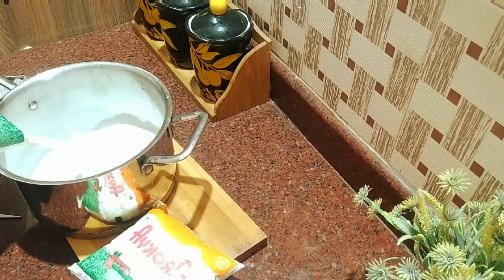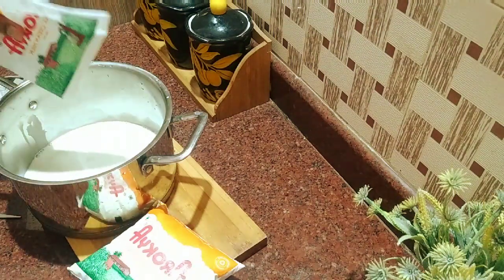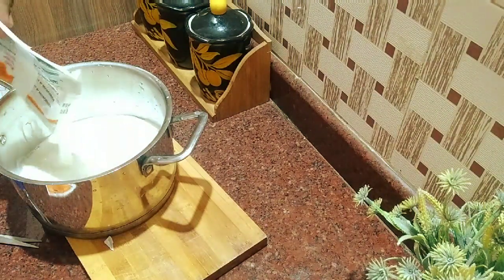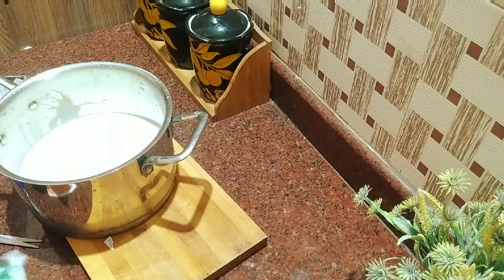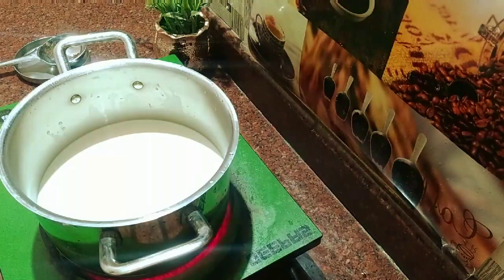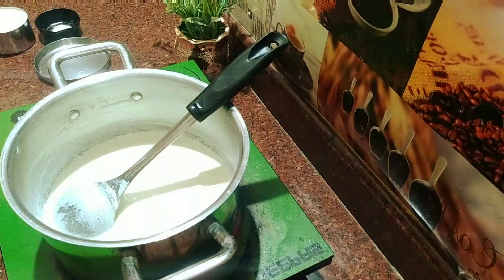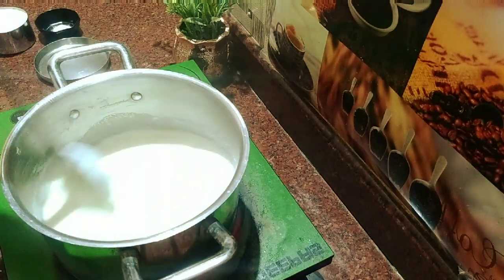We will add a little bit of salt. We will mix the salt on medium heat.